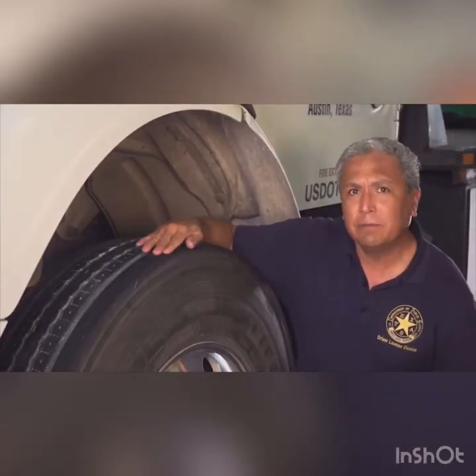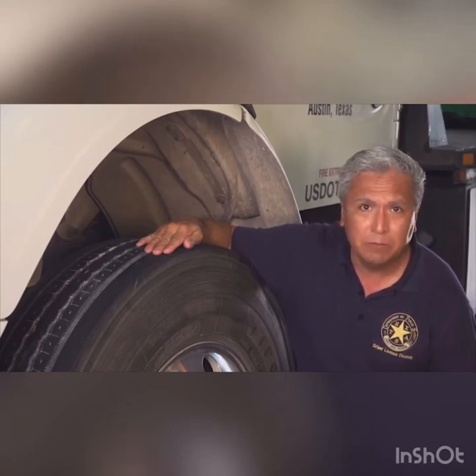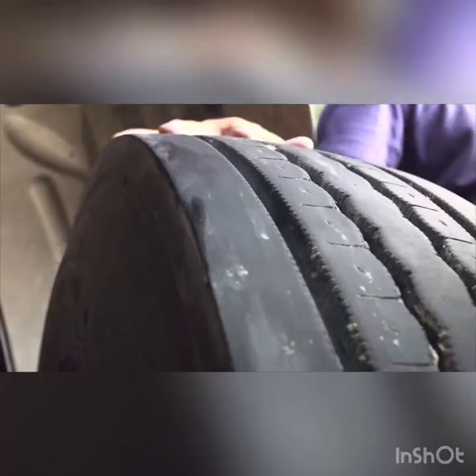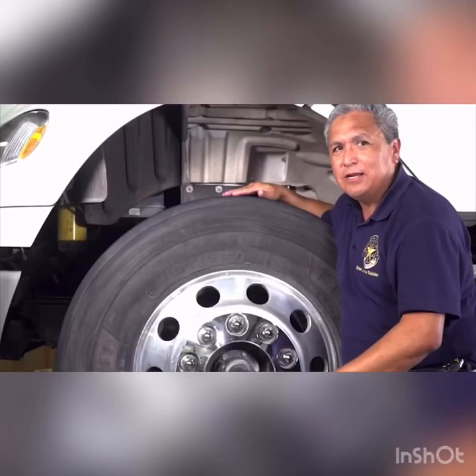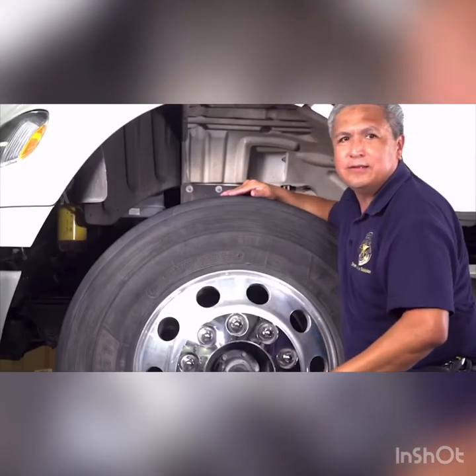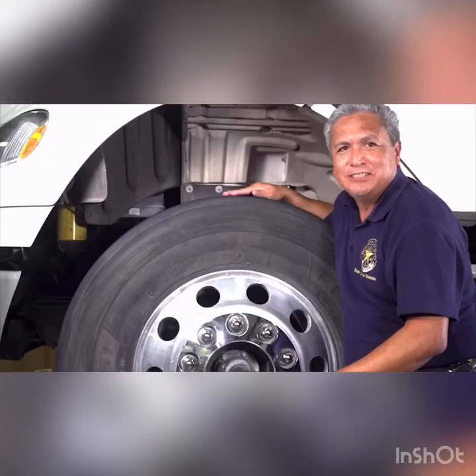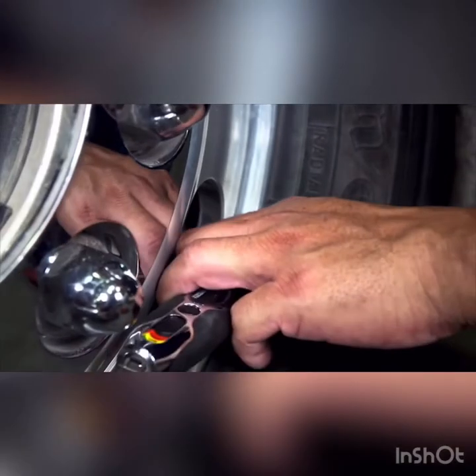The minimum tread depth on front axle tires is 4/32nds of an inch. All other truck and trailer tires should have a minimum of 2/32nds of an inch of tread depth. Check to ensure the tread is evenly worn and watch out for large portions of missing tread. Tread and tire sidewalls cannot show damage such as cuts or bulges. All valve stems and caps must be present and undamaged. Check tires for proper inflation — this must be done with a tire gauge.